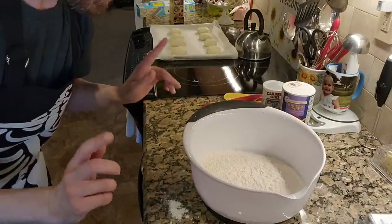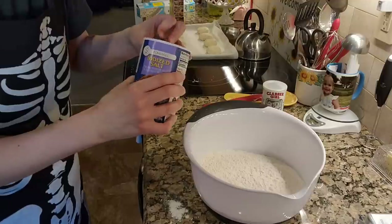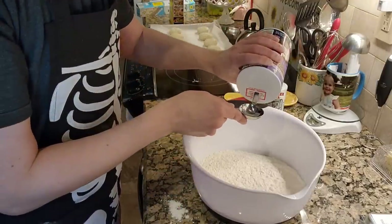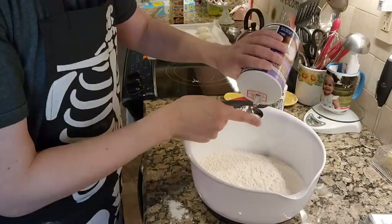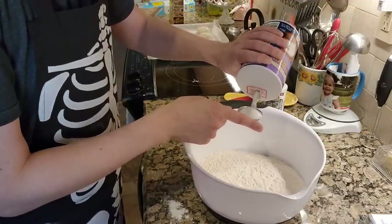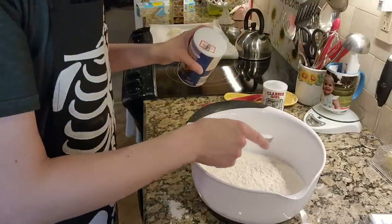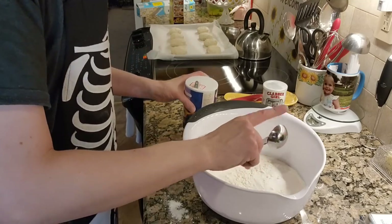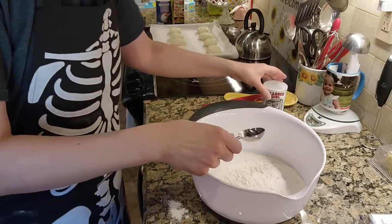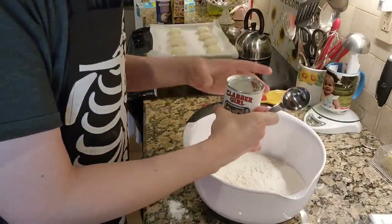So I've got my six cups of flour. Now I need a tablespoon of salt — I'm going to be using iodized salt here. It didn't call for kosher, so we're just using regular table salt. And then three tablespoons of baking powder.